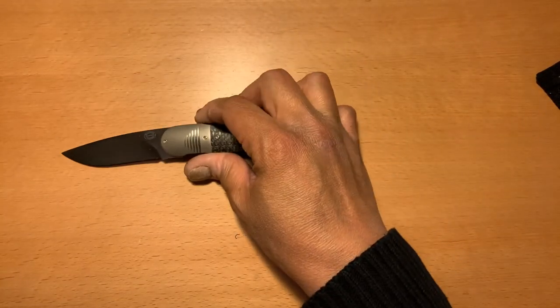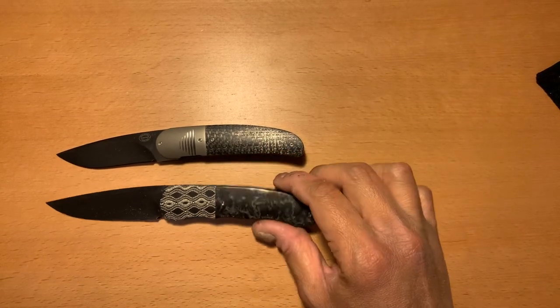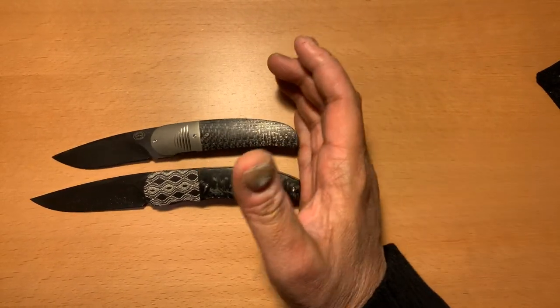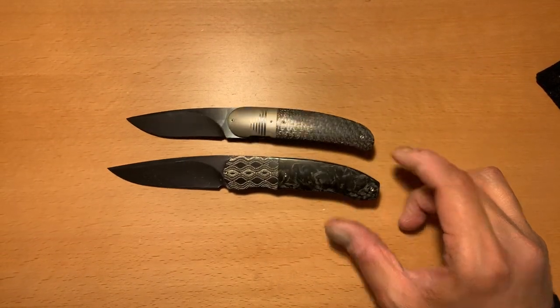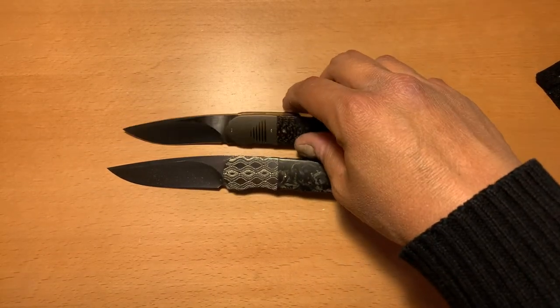It is a small front flipper — even smaller than my Andre Thorburn piece. That brings me to some size comparisons. There's my Andre Thorburn front flipper; as you can see, the Andre Thorburn front flipper is actually much larger than this Erucus Blumeris piece.